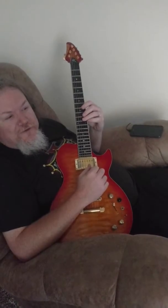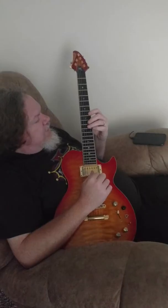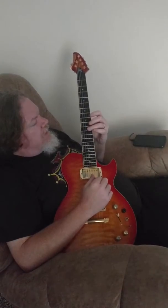The melody is played on the xylophone or vibes — or is it a marimba? I'm not sure exactly what instrument that is. So here's the melody to that.